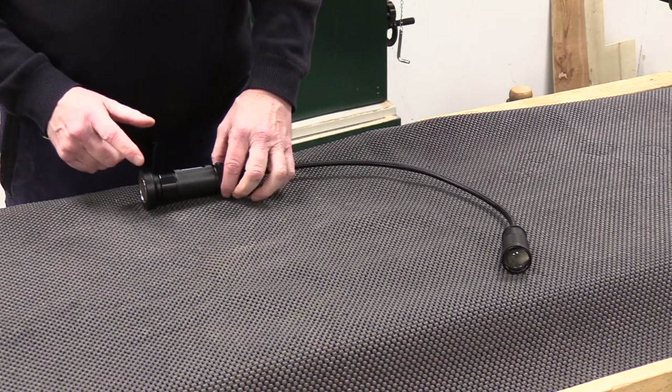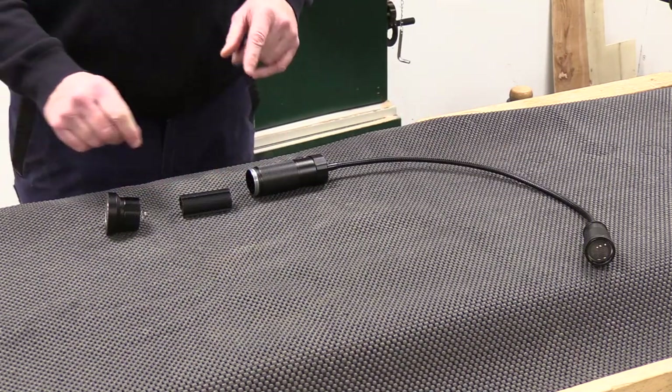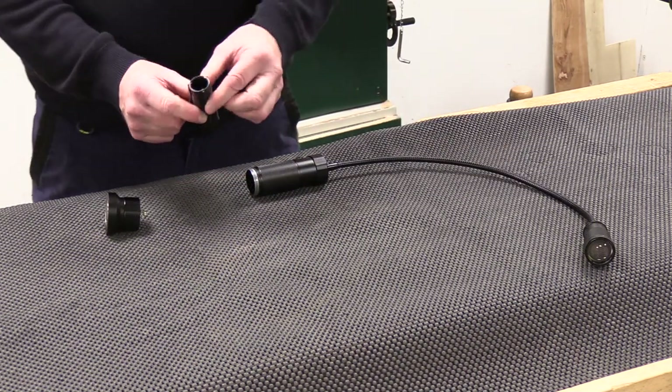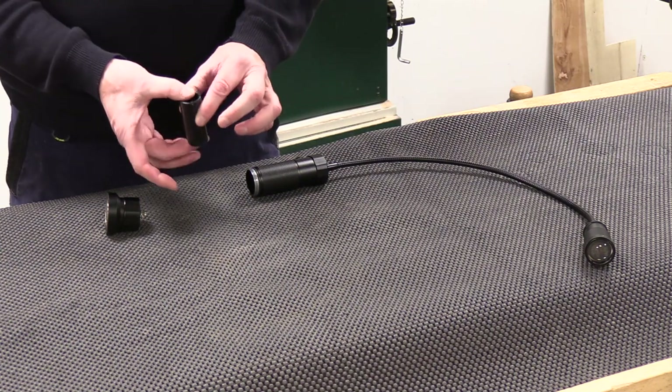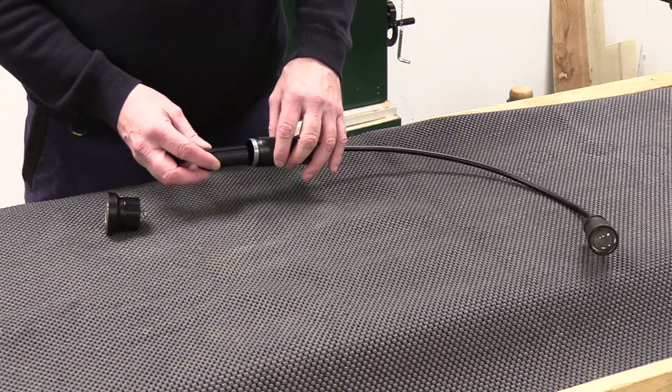What we'll do now is show you how to use the lithium batteries. To use the lithium battery, there's a battery carrier case and you put the lithium battery in there — which is not provided — and slide that in as a sleeve of the lithium battery inside.